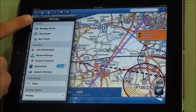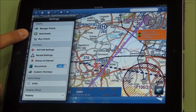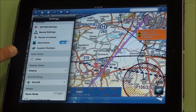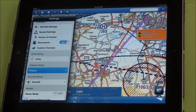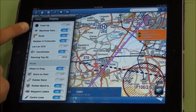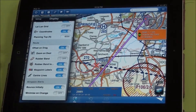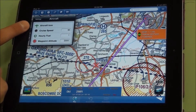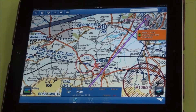Going around the settings menu, here you can view the charts you've downloaded, manage charts, download charts that are on your subscription, and various settings for NOTAMs and NAVAIDs. There's unit setup, display setup — you can choose track up and various other options for the home screen. Aircraft setup allows you to change the aircraft icon, set your cruise speed, your hourly fuel, and the default waypoint altitude.